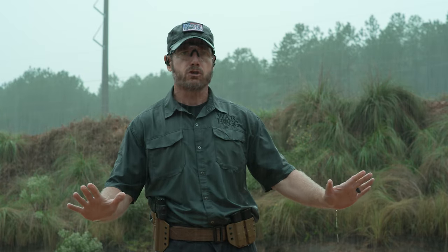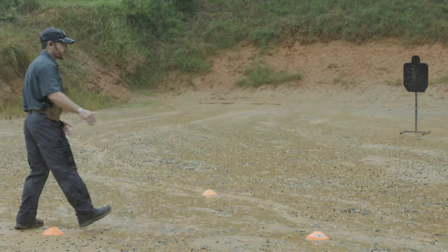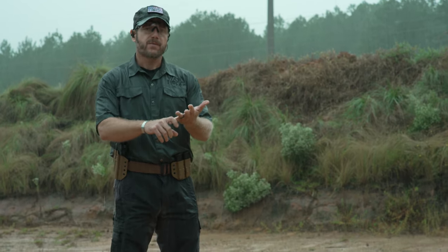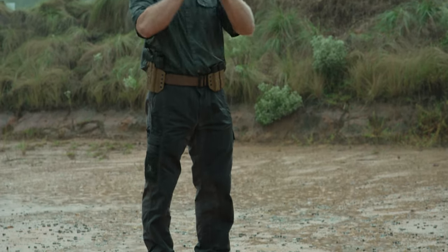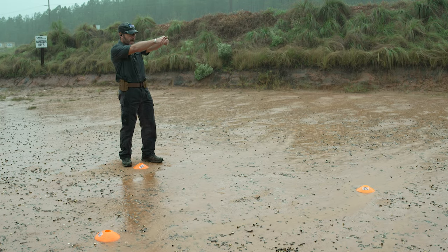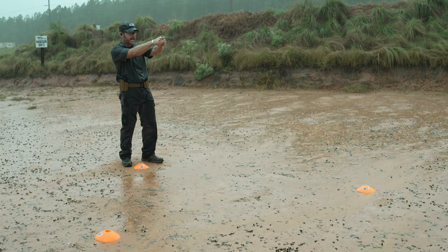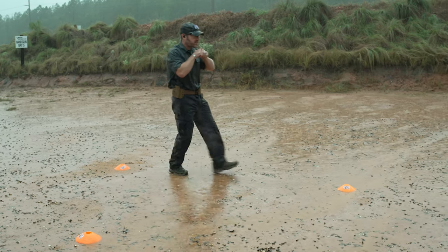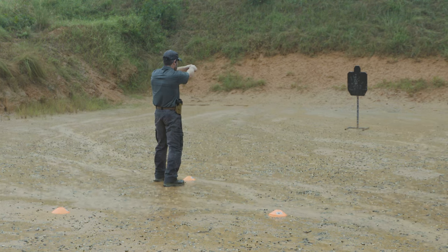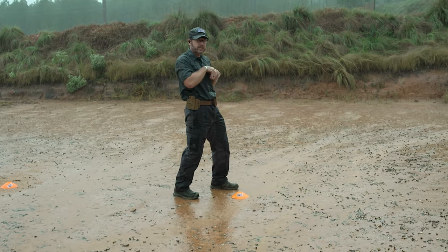Let's go over how this drill works and what we're looking to do. I start up here at the top of my orange cone — I can change the variable however I want, draw from the holster or start from the ready. The point is I'm going to fire a shot here; the key thing is I need to get a hit. Once I get my hit, I move up to the second cone, and as soon as my plant foot steps, I can fire the next shot and get a good hit.